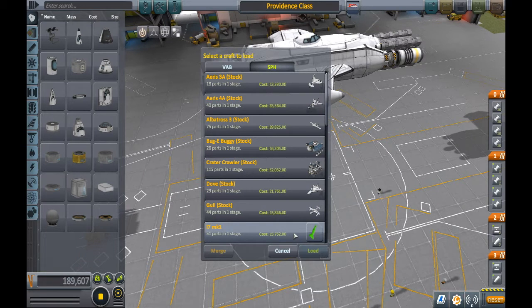Hello everyone, Lord Paws here and welcome to another episode of the Crewball Craft Review. Today we'll be reviewing a craft made by Whistling Deck, the IZ Mark 1.